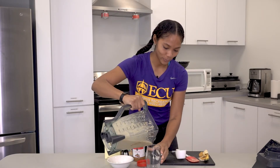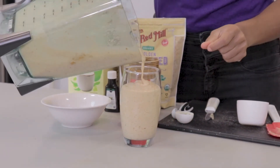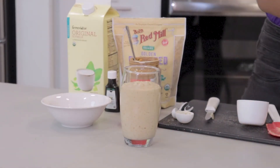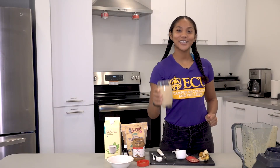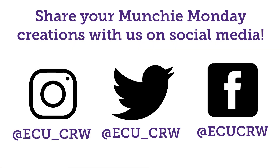Now that it's blended we're gonna pour into the cup. And it's ready to drink. We'll see you next time.